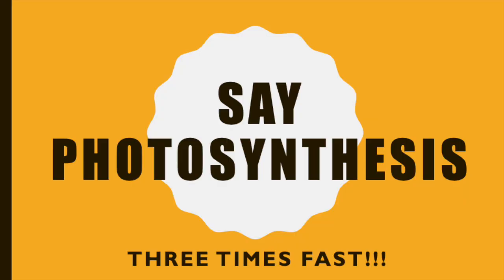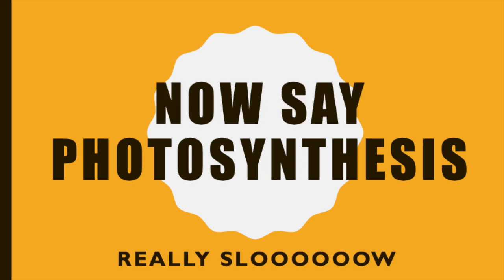Try saying photosynthesis three times fast: photosynthesis, photosynthesis, photosynthesis. Now try it really slow: photosynthesis.